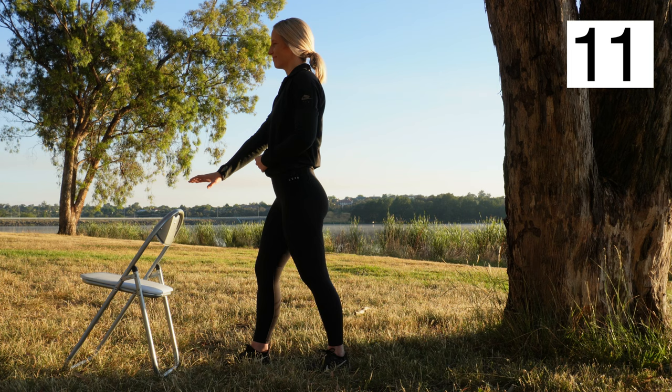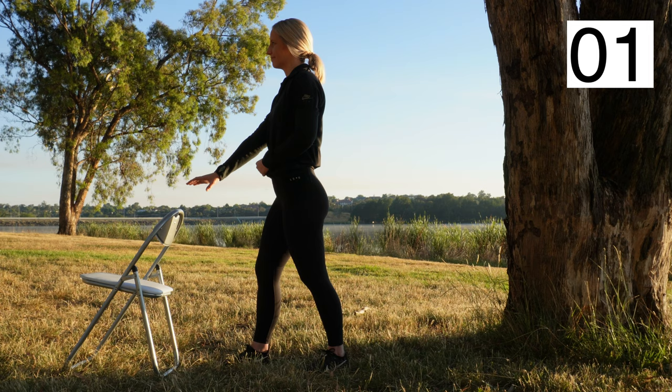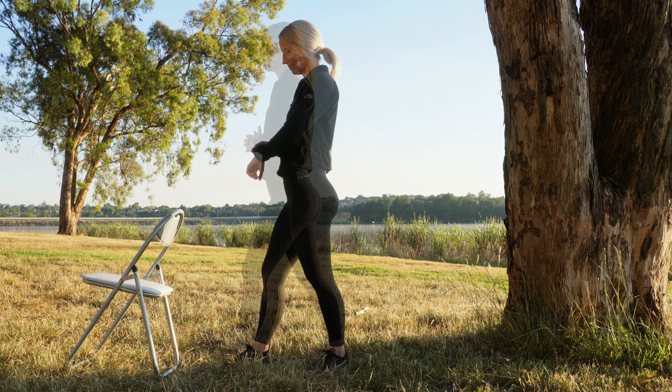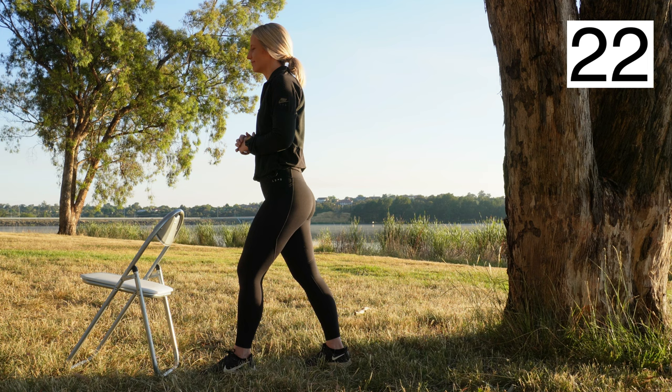The receptors that sense proprioception are called proprioceptors and are primarily found in the muscles, joints, and tendons. These receptors detect changes in muscle length, the speed of change in muscle length, the load or resistance placed on a limb, and joint position. Repeat, this time taking a step forward with your left leg. To progress tandem stance, close your eyes.